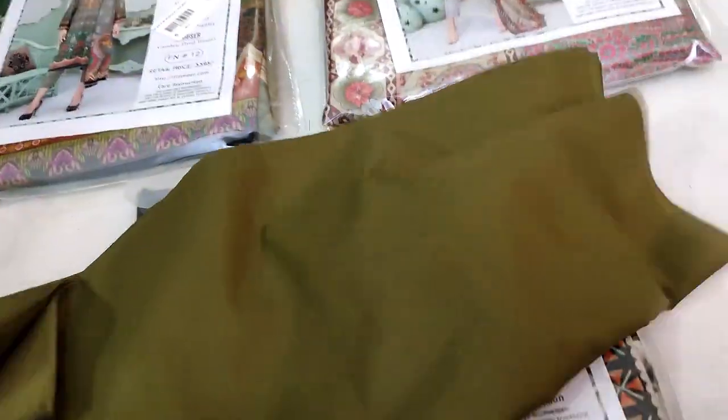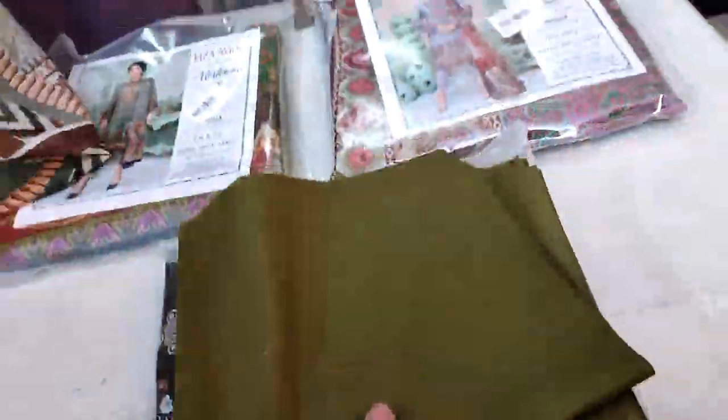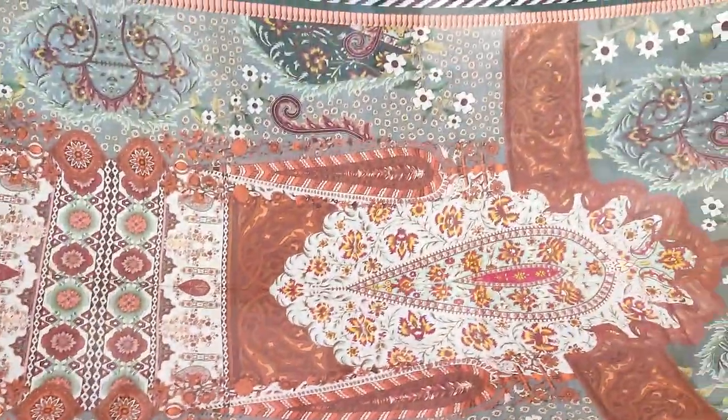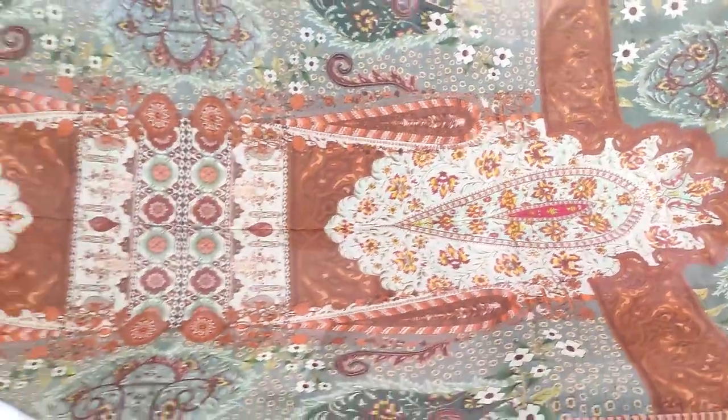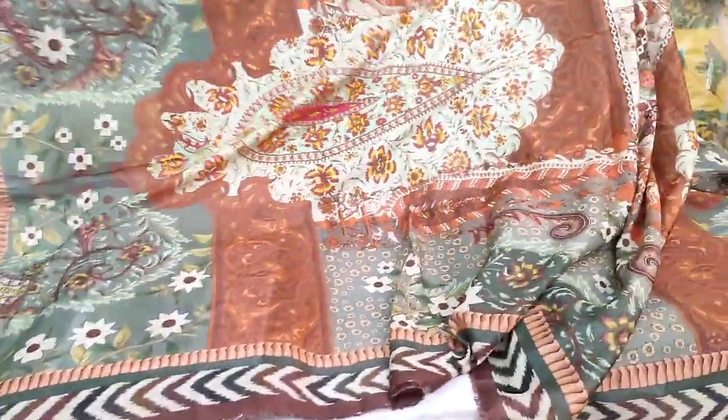Then you get the cambrick trouser — fine quality. Look at the design — so beautiful, antique design. You can show the other side as well. With four-side borders, this is a great piece.